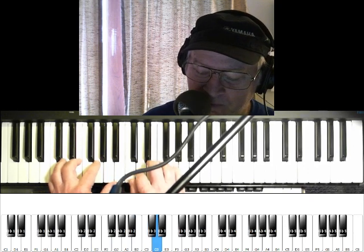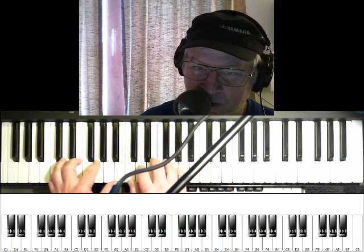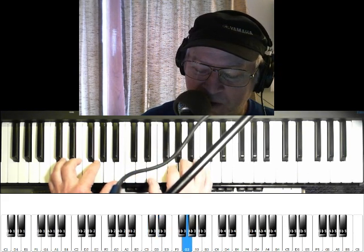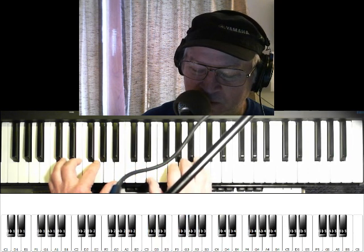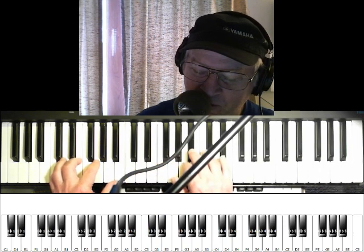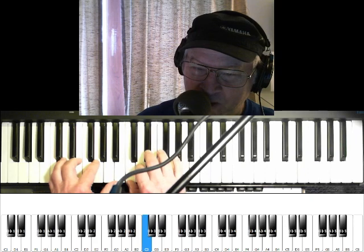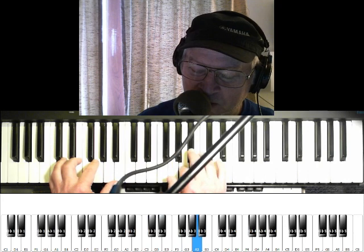In the right hand, your pentatonic scale — or your pentatonic major blues scale, I call it — when you add that third flat there. Another little thing you can do, it's pretty easy, is a little walk down.